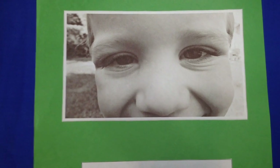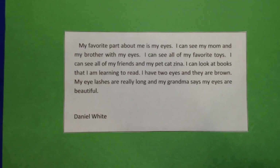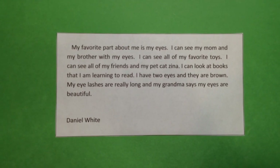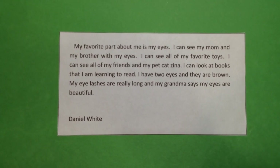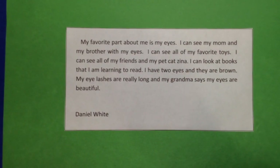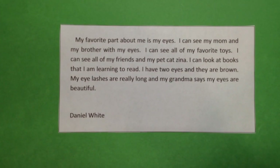Along with asking them what their favorite feature is, you would then ask them why. As you can see, with younger students you'll have to have them dictate to you, and then you would write it down for them. Older children can maybe do this themselves.